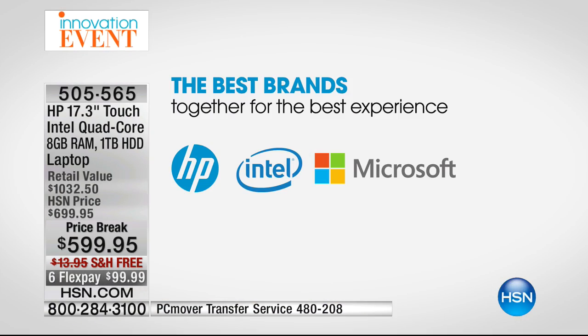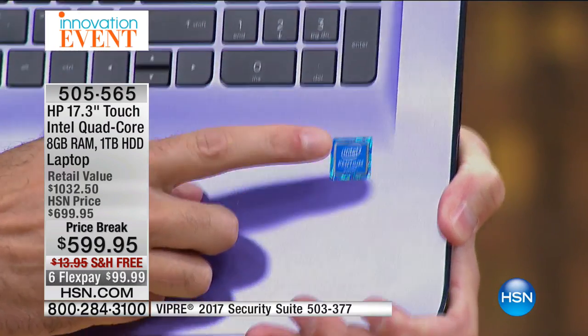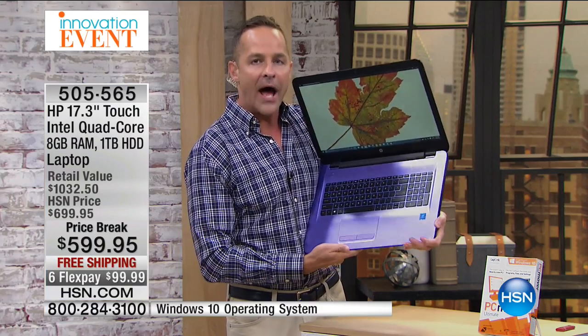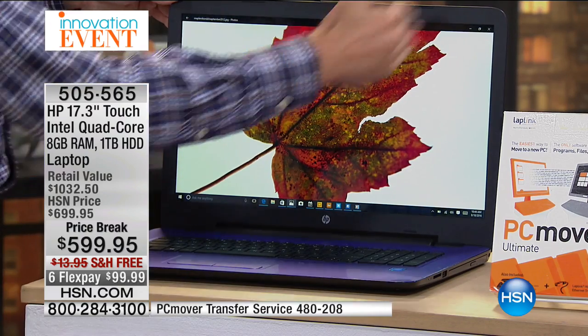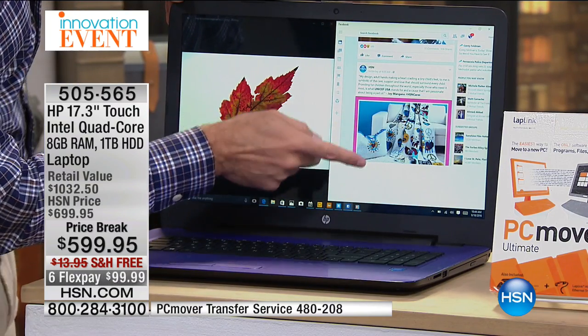You're getting three big number ones. First, HP — the number one selling computer in America. Walk into the store and ask for the best one — that will be HP. The next number one: you see this little sticker? It's Intel Inside — not just Intel, but an Intel Pentium quad-core processor. Intel is the number one processor company in the world. Many of us prefer the Pentium line because it is true quad core. There are four brains, four engines in this computer — which is why I have nine programs all running at one time with no pausing, no waiting, no hesitating.